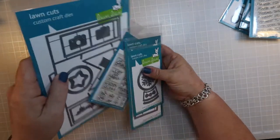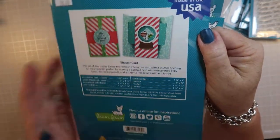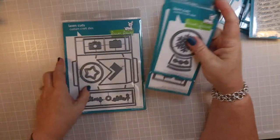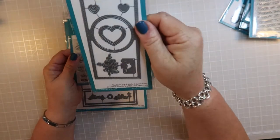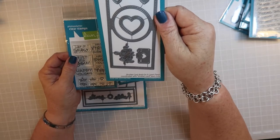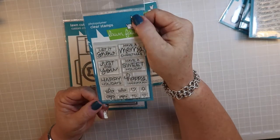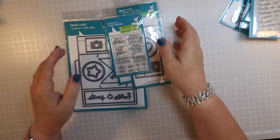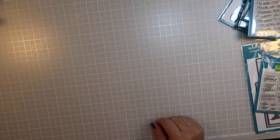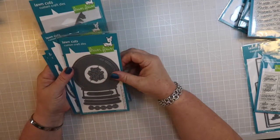I think these all go together - this is the shutter card, and there's an example of the shutter card. This is the shutter card snow globe add-on, and this coordinates with the shutter card long cuts. This is the add-on for the shutter card, and this is the sentiment for the shutter card. It says 'Let It Snow,' 'Have a Merry Christmas,' 'Just for You,' 'Have a Sweet Holiday,' 'Happy Holidays,' 'Happy Hanukkah,' and some stars and hearts.